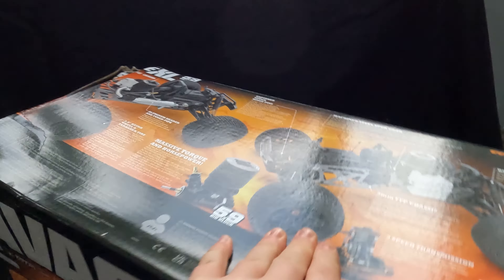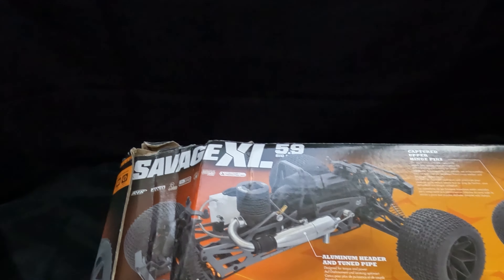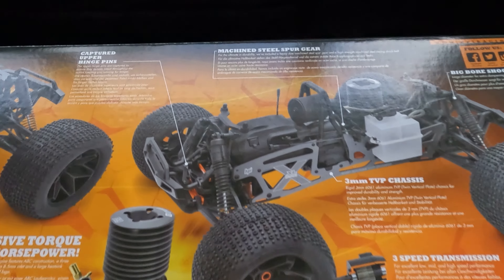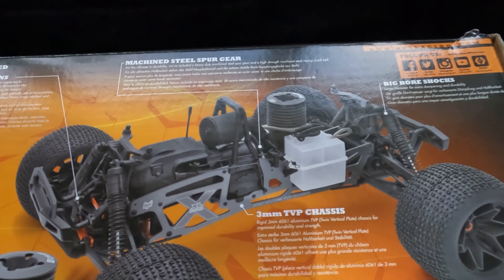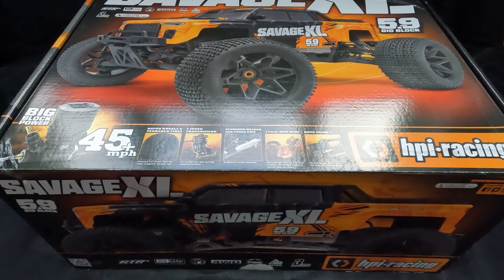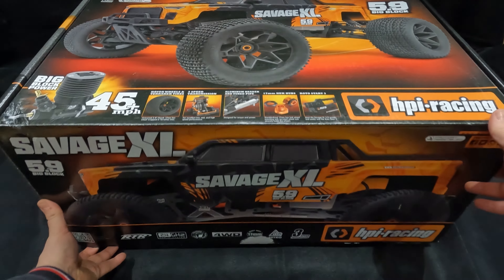As you can see, the box has been absolutely destroyed at the top here. Let's spin it around and take a look at what we have on top — we can just see the Savage there. It's a 3-speed transmission, and there's a picture of it. Let's get the camera set up and get this unboxed then. Okay, let's open it up and see what we get inside the box.